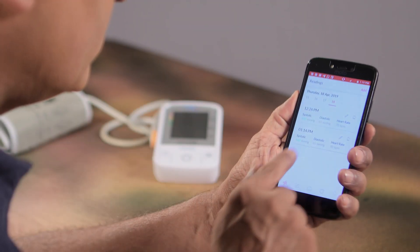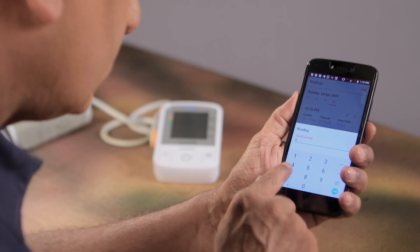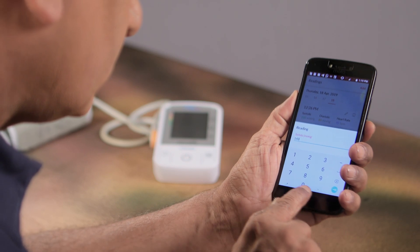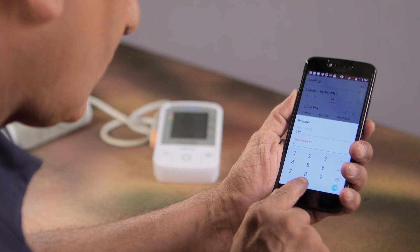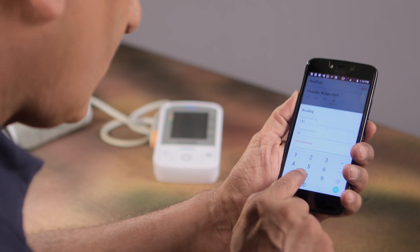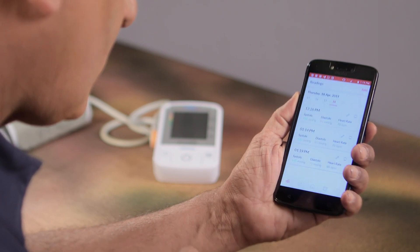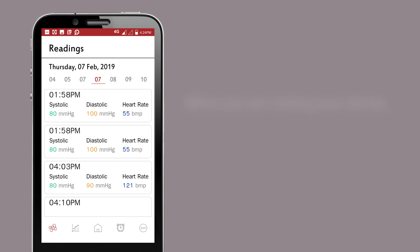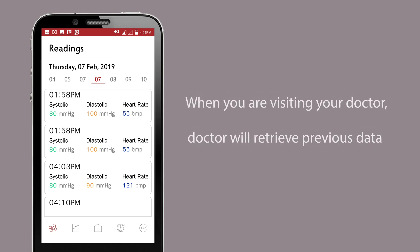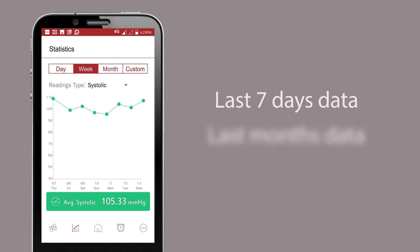Once you have taken your blood pressure, open the application and press the 'Enter New Data' button. Enter your systolic blood pressure in the first field, diastolic blood pressure in the second field, and heart rate in the third field. Once you have entered the right data, press the 'Enter Data' button and your data is recorded. When visiting your doctor, the doctor will retrieve previous data and choose either the last 7 days or months of data to understand your blood pressure pattern and advise you accordingly.